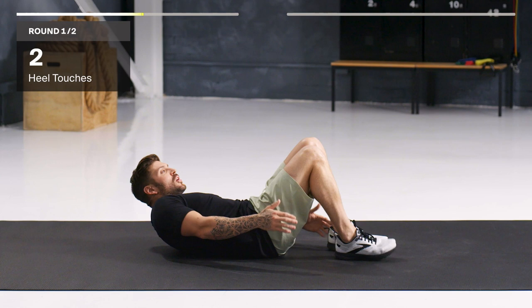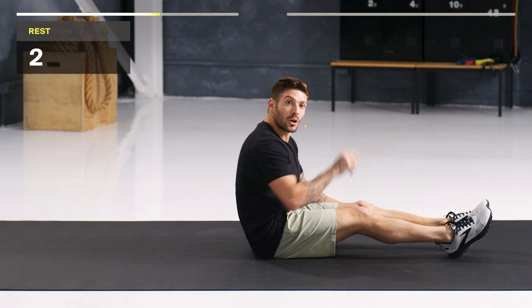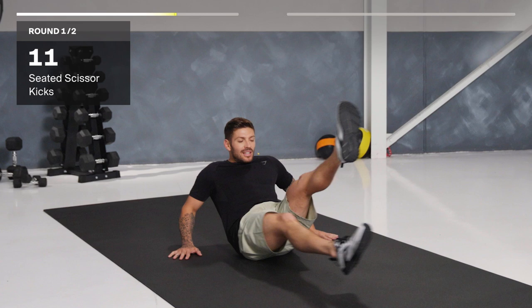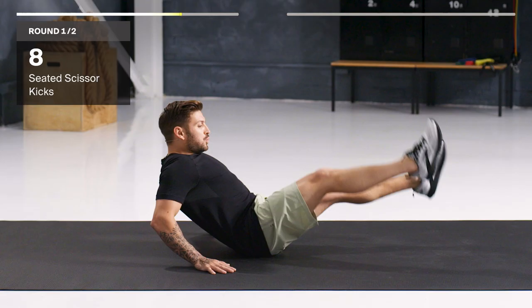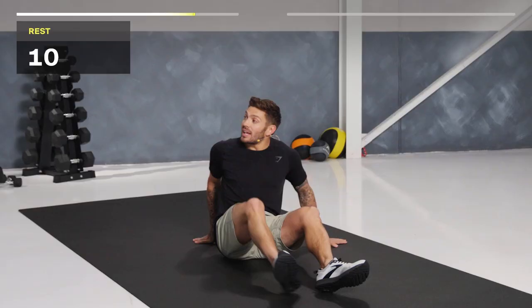Sitting up now. We're going to be doing a seated scissor kick. Hinging back and scissoring with our legs. Keep those knees locked out, toes pointed. Here we go. The further back you are, the harder it is. Keep that core engaged and scissor away. Breathe. 10 seconds to go, keep going — feel those legs firing. And time.